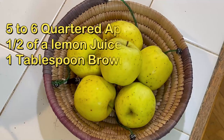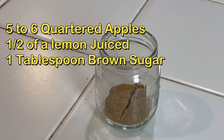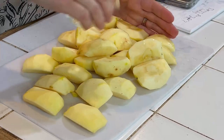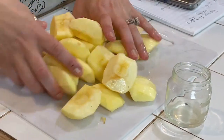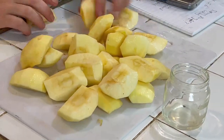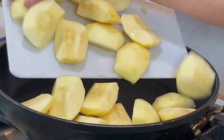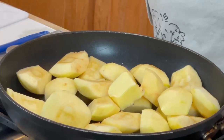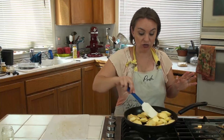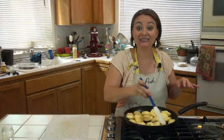For our apple tart recipe, you're going to need five to six apples — these are a little small, so probably six. Half of a lemon, juiced. One tablespoon brown sugar — we're going to sprinkle this on and give them a stir because we don't want them to start changing colors. I'm going to throw my apples into my pan with one tablespoon of butter on a medium heat. We're just going to toss these around and get some brown on them for 10 minutes.